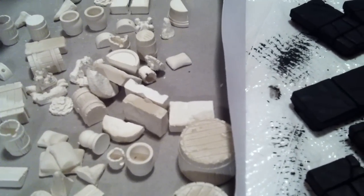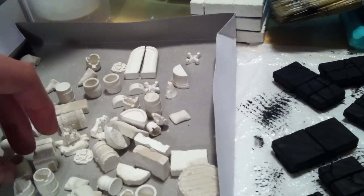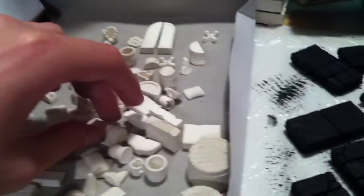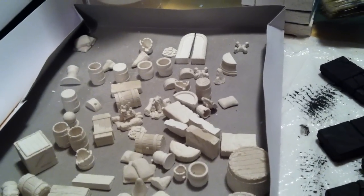One thing that kind of irks me a little bit about the cavern accessories mold: not a single skull. No skull piles, no little skull — and there are molds that have skulls on them, so I kind of wonder why the cavern accessories mold doesn't have a skull on it. But that's nitpicky. Anyway guys, that's it for me — so happy gaming all, and take care!